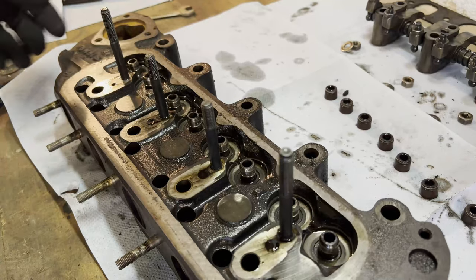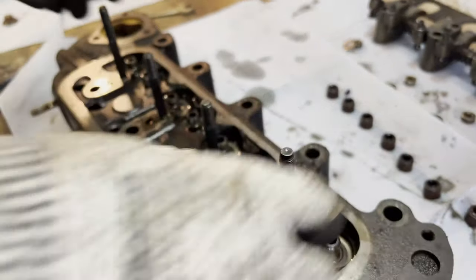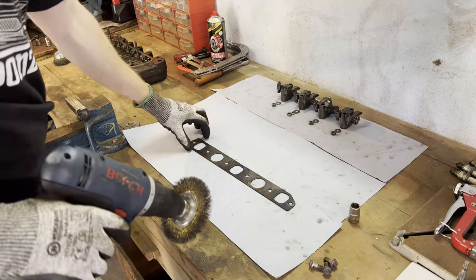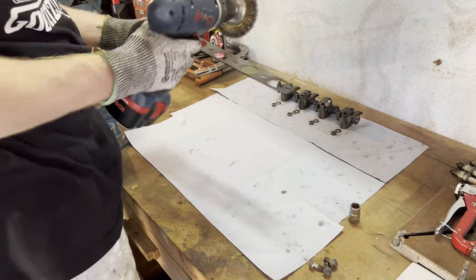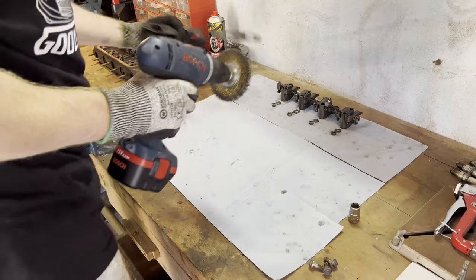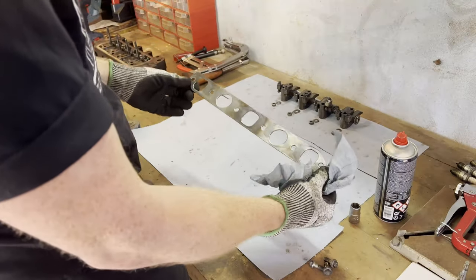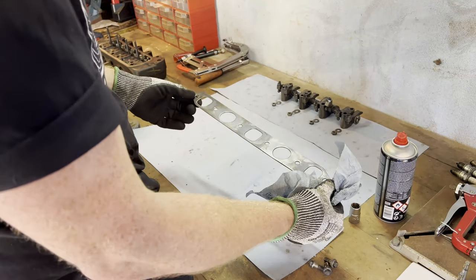The next step would be to clean it up with brake cleaner and lap the valves — never done that before, but looking forward to it. I just found the exhaust manifold and we're going to clean that up first. Whoopsie. Well, perfectly reusable in my opinion — maybe not in yours, but I think that'll do.